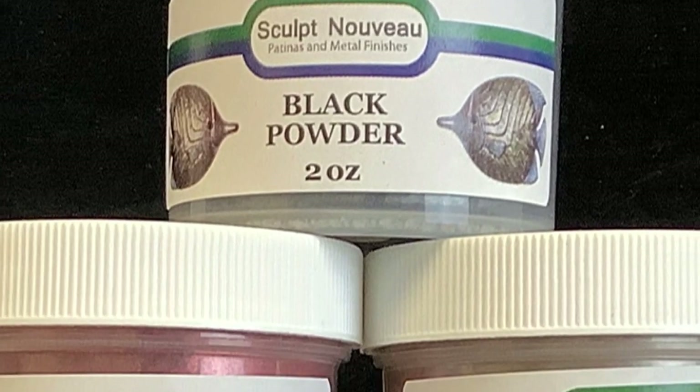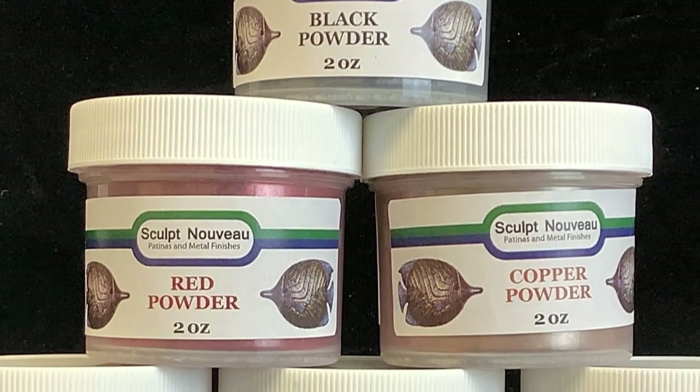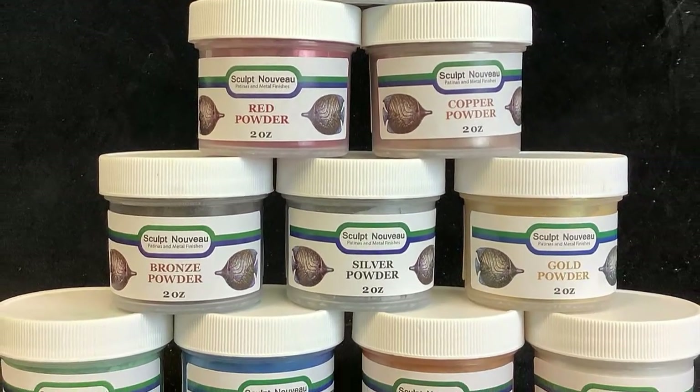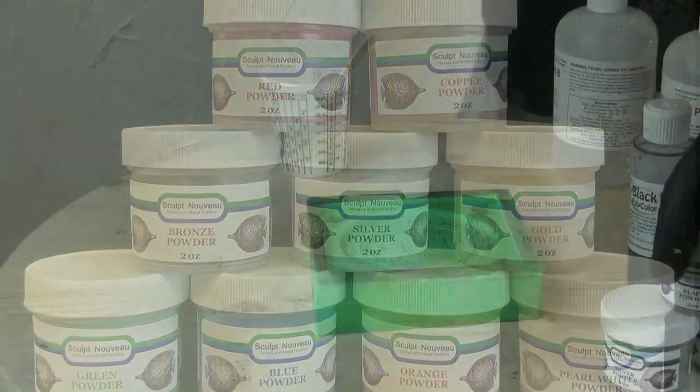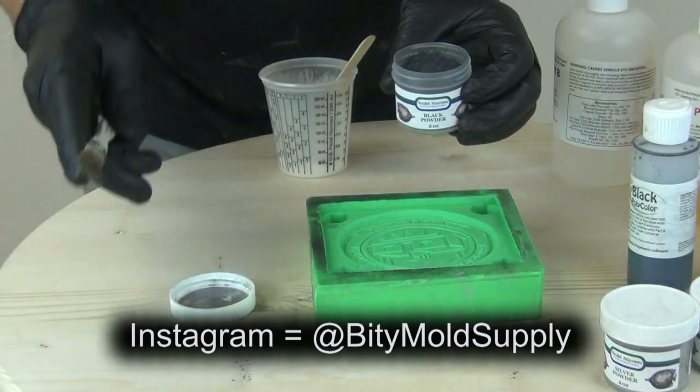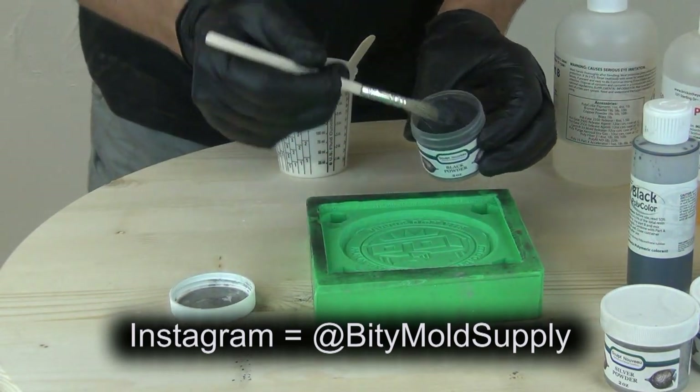Iridescent powders. In today's tutorial we'll be covering the process of using iridescent powders with casting resin. These can also be used with some of our casting rubber products. And you might have seen some of our posts about this on our Instagram page — if you haven't followed us already, we're at Biddy Mold Supply on Instagram.